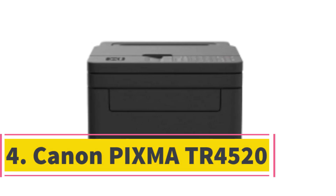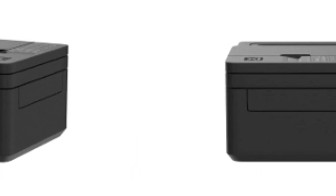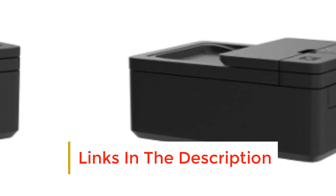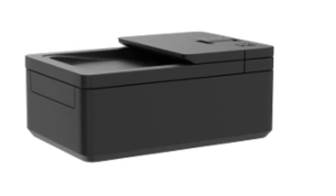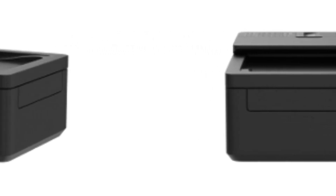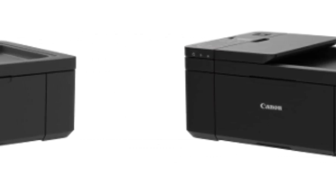Number 4. Canon Pixma TR4520. The Canon Pixma TR4520 is a LaserJet printer for crafters that suits users on a limited budget, as it is the cheapest option among analogs. The model comes with Amazon Alexa voice support, a 100-sheet paper basket, and a 20-sheet ADF. The Canon Pixma TR4520 is USB 2.0 and Wi-Fi compatible. The model still has several weak points: poor-quality LCD, which is difficult to see from different angles, and a confusing interface.